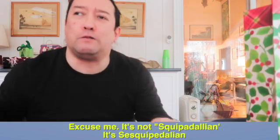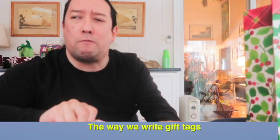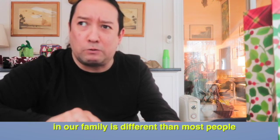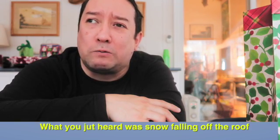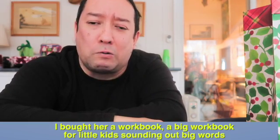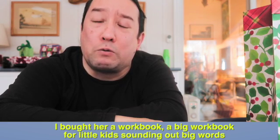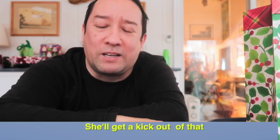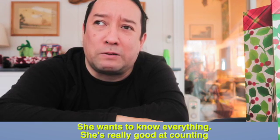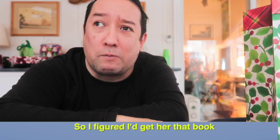Oh, excuse me — it's not 'Scribdallian,' it says 'Scribdallian.' The way we write gift tags in our family is different than most people. What you deserve was snowballing off the roof. And I bought her a word book, a big word book. I think it's big words — she'll get a lot out of that. Since she wants to know everything, she's going to get it out of it, so I figured I'd get her that book.